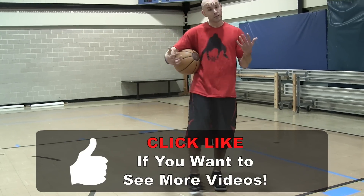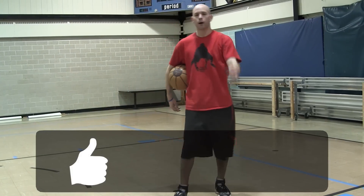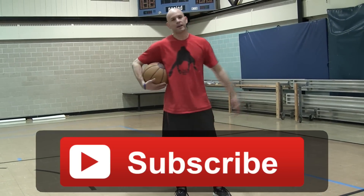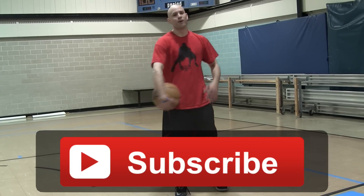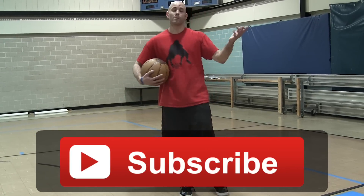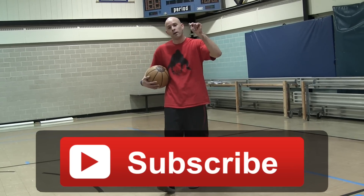If you found this tutorial helpful and learned something, thumbs it up and as always subscribe down below. The more subscriptions I get, the more I know people are watching, and the more videos I'll put out for you guys. Thanks for watching, stay tuned for more.